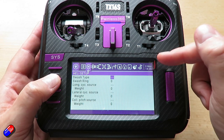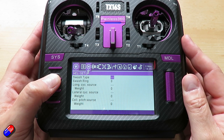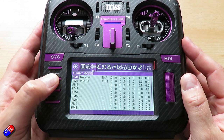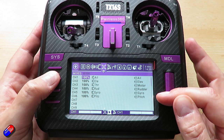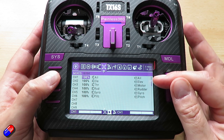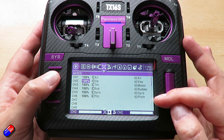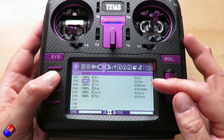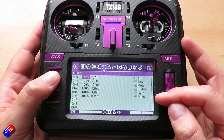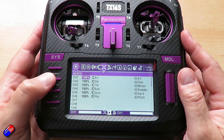In the heli setup screen we don't configure swash mixing, even though the M2 has a swash plate, because it's a fly barless heli — the fly barless unit is essentially a flight controller. The key thing is the channel order that the flight controller needs: aileron, elevator, throttle, rudder. We also need one channel to control the gyro gain and another to control the pitch. Channel three handles the throttle curves, and channel six handles the pitch curves.